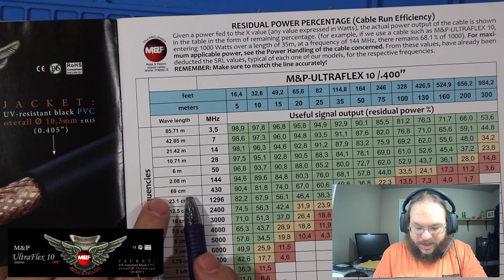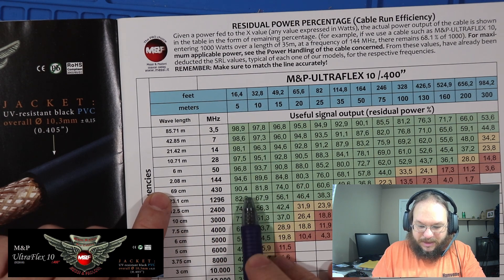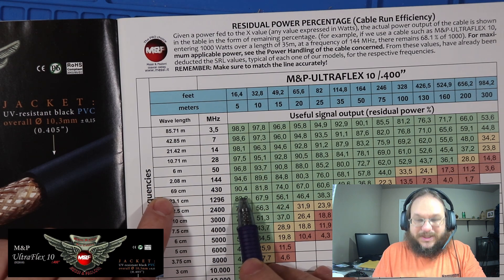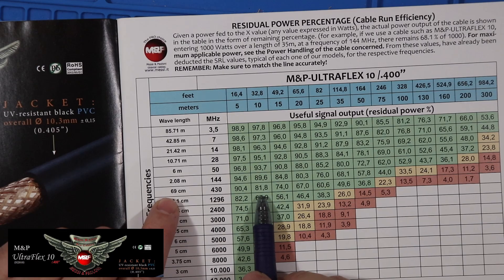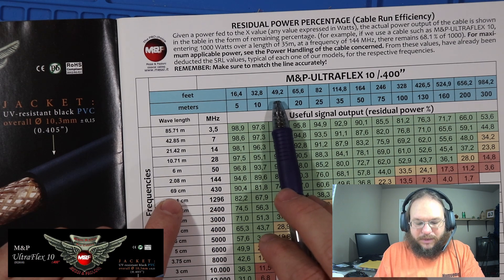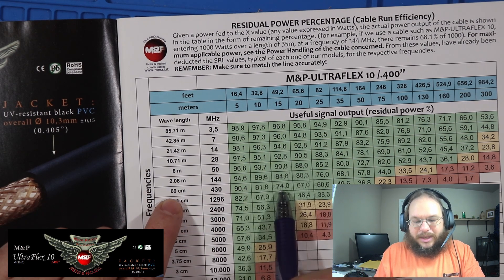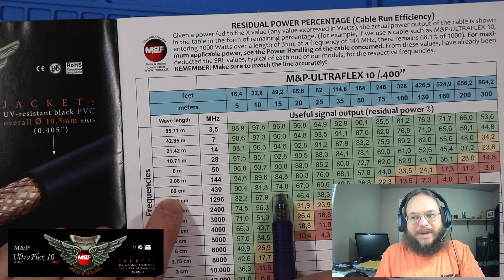I chose this Ultra Flex 10 cable for UHF and VHF. If we go to those frequencies in the chart — 70 centimeters and 2 meters — this is going to show us a loss at 5 meters or 16 feet of 10%. That means 10% of the power you put into the cable is lost to heat. And over a 32-foot run you're going to lose 19%. So on a 49-foot run running 70 centimeters at 100 watts, you're going to lose 26 watts dissipated as heat in your cable.